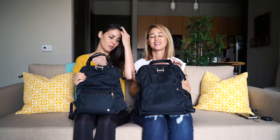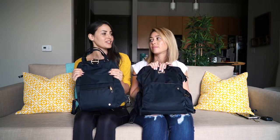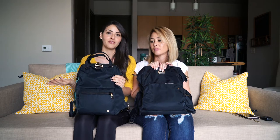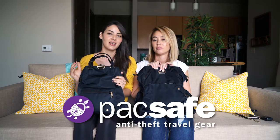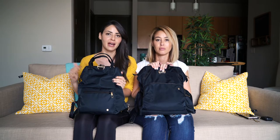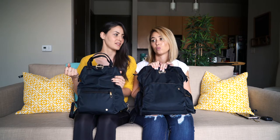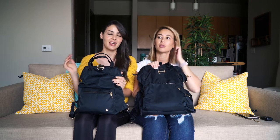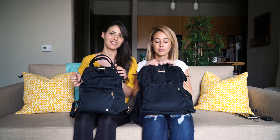We've had the larger one for a couple of years now and Pacsafe recently launched the mini version, so we wanted to try it. If you're not familiar with Pacsafe, they make a ton of anti-theft products — especially bags, camera bags, day bags, travel bags. They've even started making suitcases, and they have accessories and clothing. But today we're just going to focus on these two.